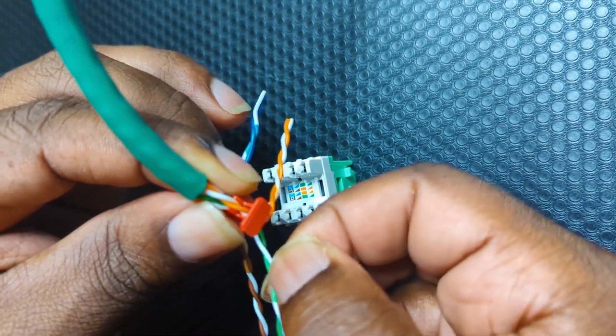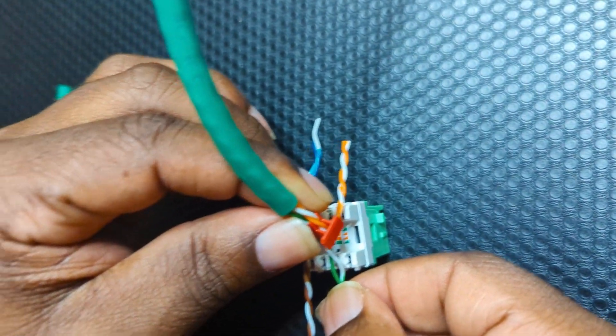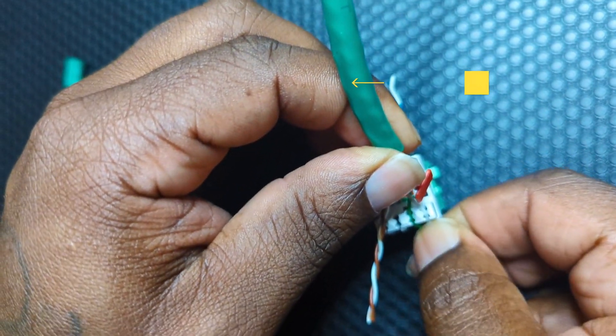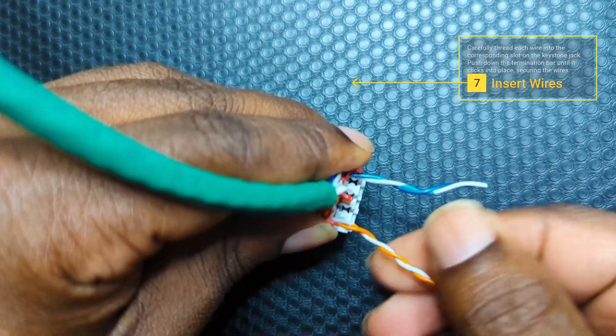Now carefully thread each wire into the corresponding slot on the keystone jack. We're going to make sure we keep it as twisted as possible — slightly untwist the cables just enough so they can loop into the keystone jack.